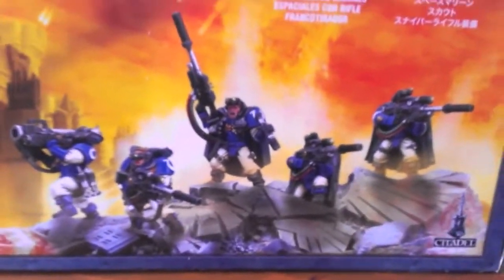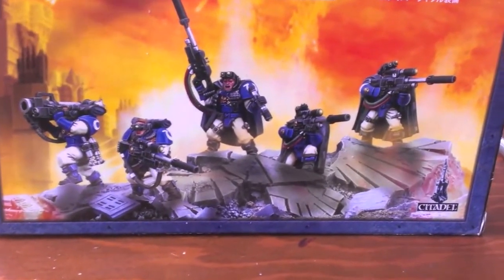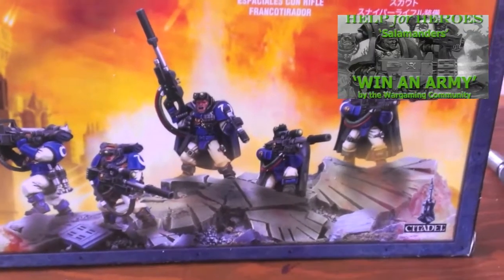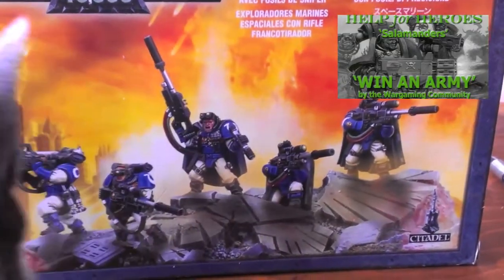Hey YouTube! This is Oasis Rising, and this is my part of the Help for Heroes Charity Raffle Build. We are building Salamanders — a huge army of Salamanders — and I signed up to build a sniper squad.